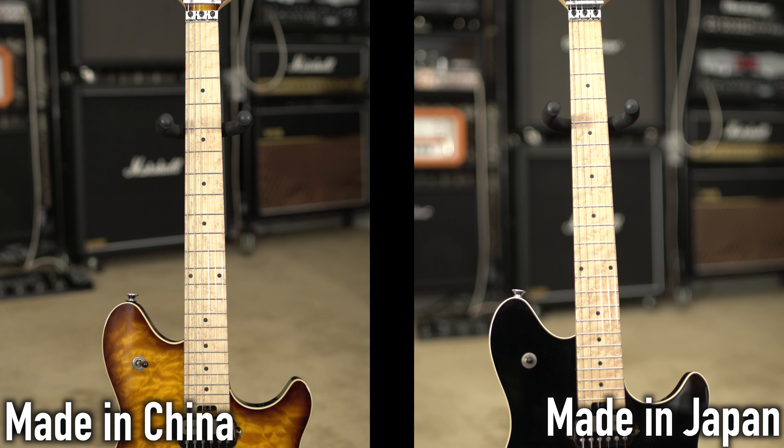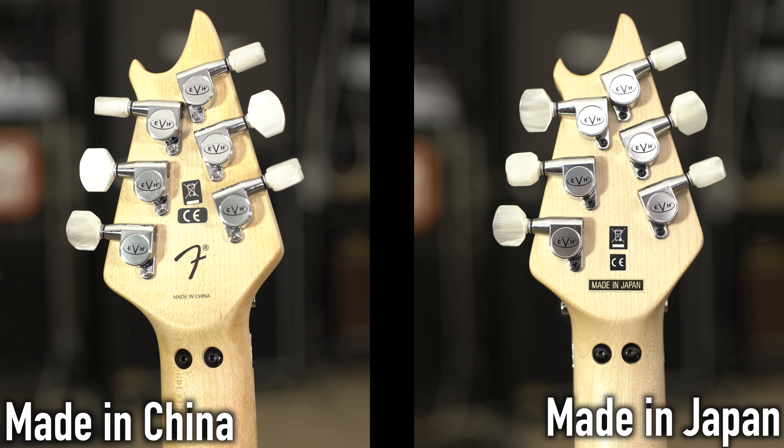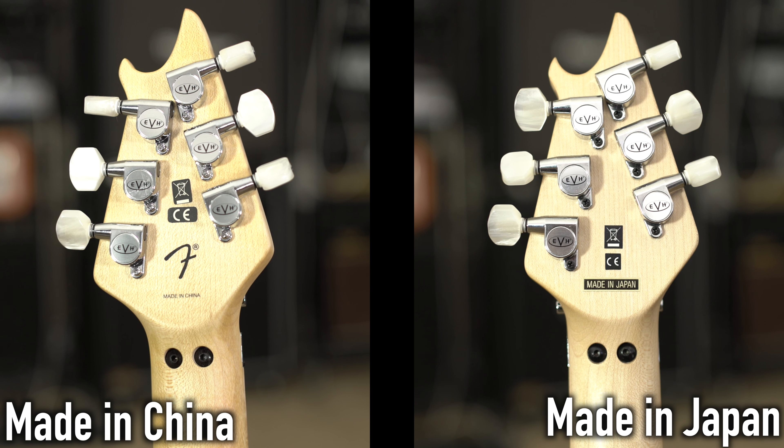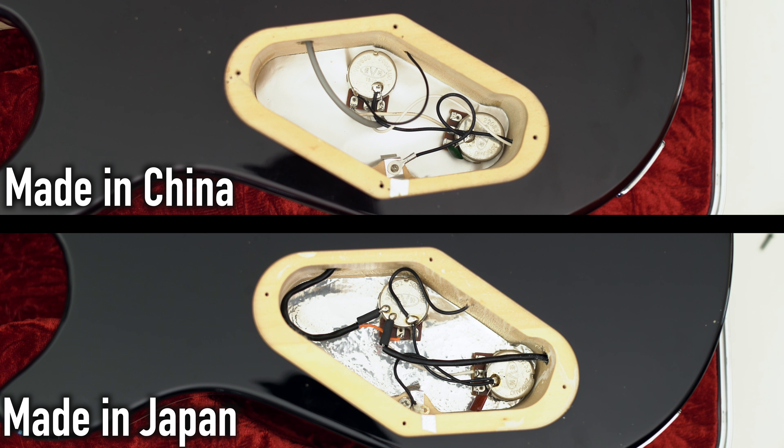As far as the necks go, they are quartersawn bird's eye maple fretboards and they are beautiful. I've bought about 10 different versions of these and they go back and forth — sometimes the Chinese version has a nicer neck, sometimes the Japanese. They have the exact same Gototuners, the exact same as you get on the American version. We'll open up the back real quick and you can see that the electronics are also exactly the same as you'd see on the American version.